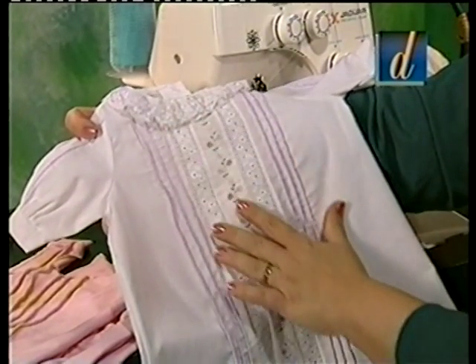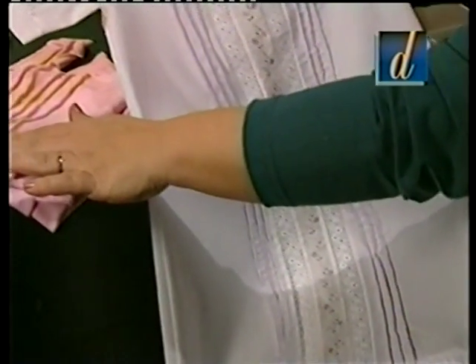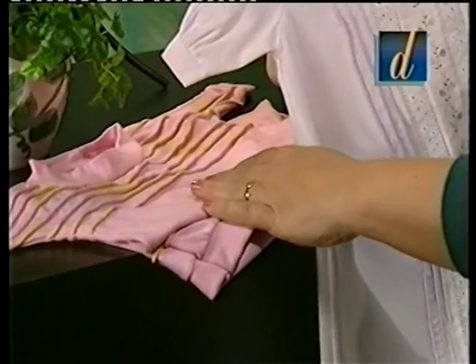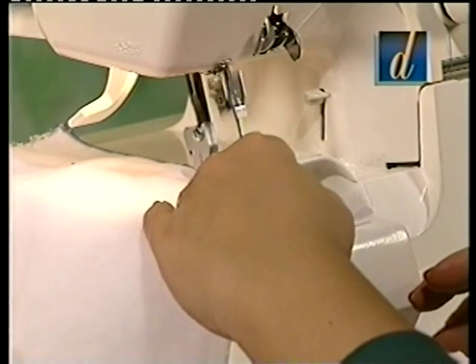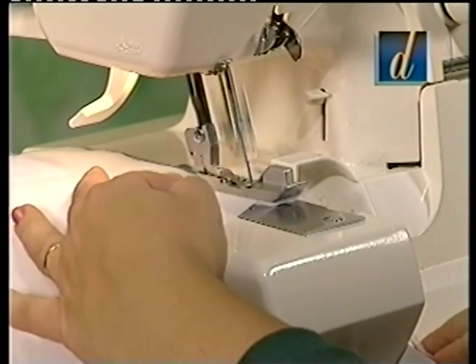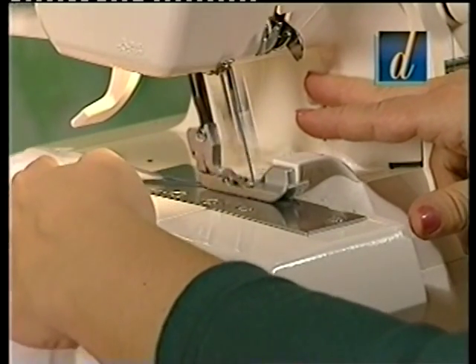For pin tucking, often using either a narrow three-thread overlock or a rolled edge, fold the fabric along the line to be pin tucked and overlock sew along the folded edge, making sure not to cut into the folded edge of the fabric. Pull the ends of the thread to the underside and press. For decorative effects, use rayon or metallic threads — use your imagination.